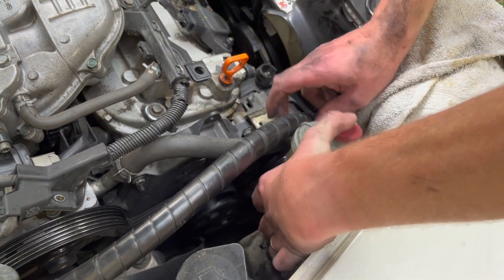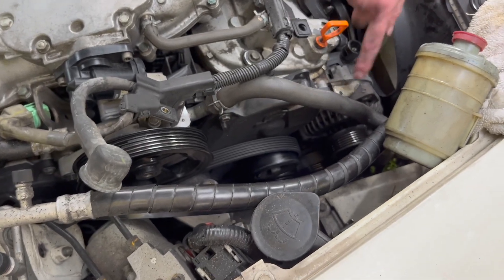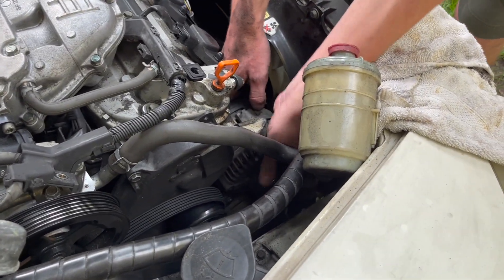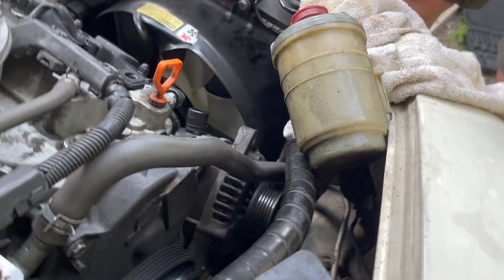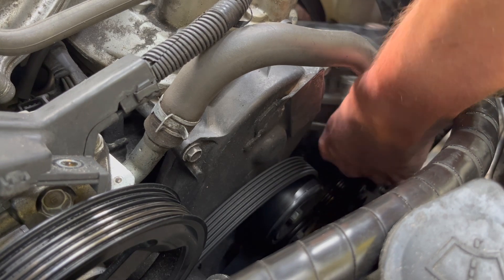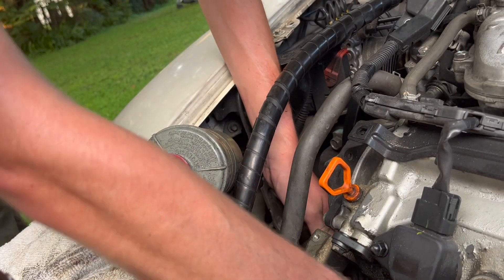We'll try to move the power steering reservoir to the side. Now we're going to try to move the alternator over here — let's try to pull the alternator towards me. My recommendation is to let the engine cool down more because right now all the parts are pretty hot. Okay, we gave it 15-20 minutes — let's try to move it now. It won't be easy. There you go.